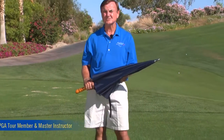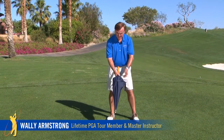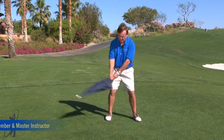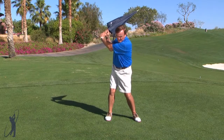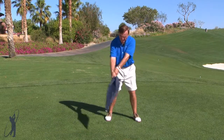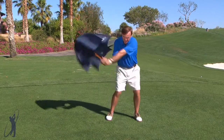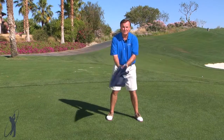Premature casting of the club on the downswing is a destroyer of many swings. If you take an umbrella and swing it back up to the top like a golf club, you can see the difference. If you prematurely swing down, it doesn't open up — there's no power at all. But if you do it correctly and swing down, you'll feel that power come down into the ball.